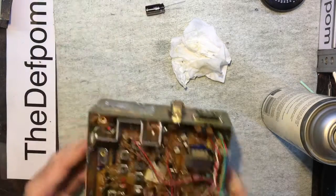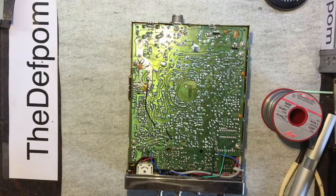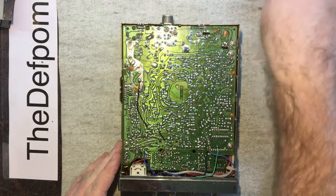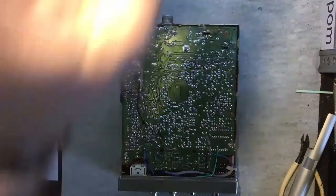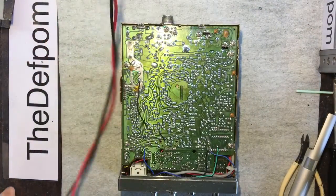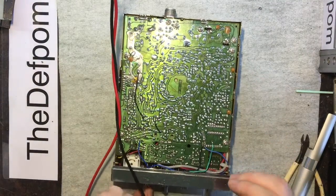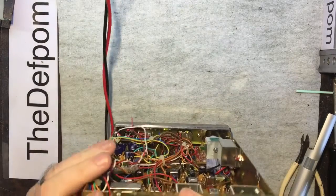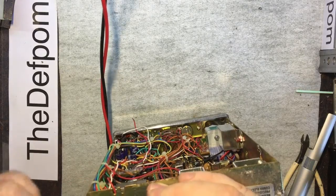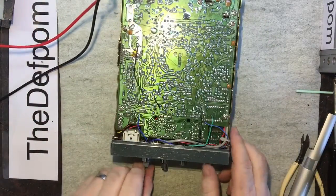I might have to open those holes up a bit more first — there's still a bit of solder in there. Before I power it up, as a precaution — who knows what condition this is actually in — I'm going to do a short test to check for any issues with the radio in case it's got a short circuit. Okay, switching on... it's charging the capacitors — no dead shorts, so it should be all right. Let's plug it in.